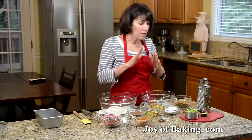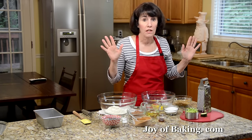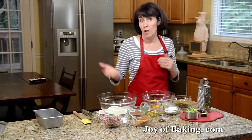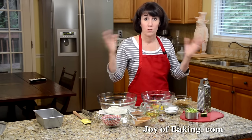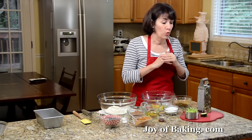This is like a quick bread, so we don't need an electric mixer at all, or even an electric hand mixer. We're going to do it all by hand — dry ingredients in one bowl, wet in another, and then we just mix them together and we're done.